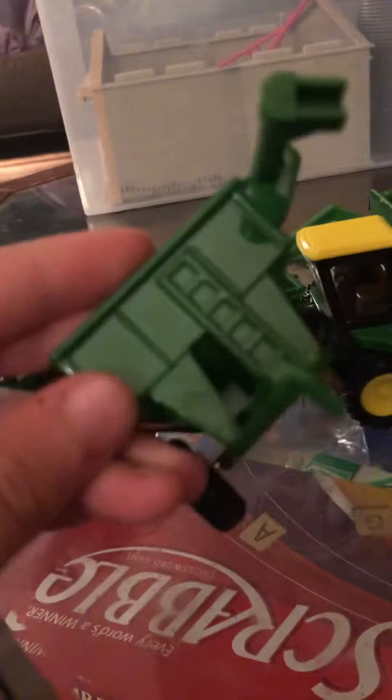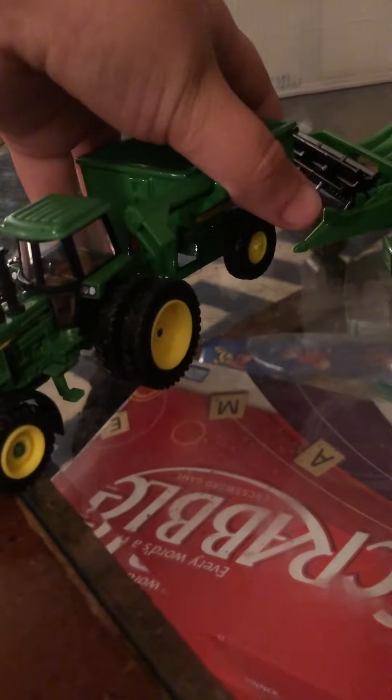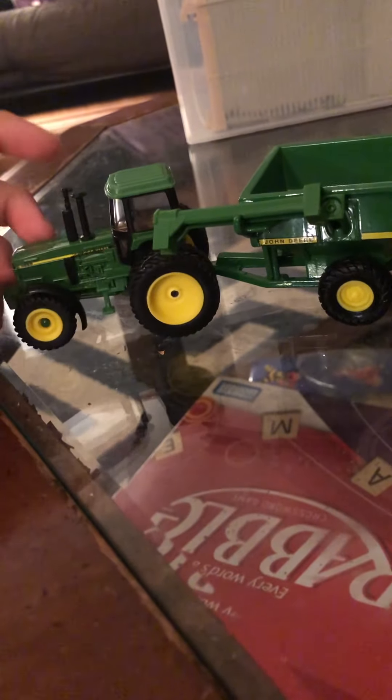Then we have this 500 grain cart. You have to be careful with the auger because it will come off. Because I bought a two-wheel drive dualed 4430 with this grain cart, and the auger fell off.